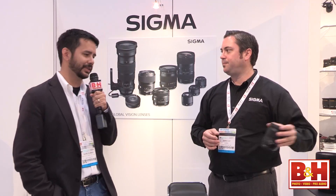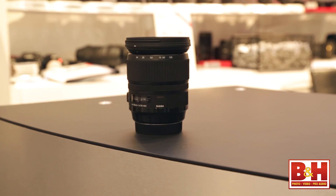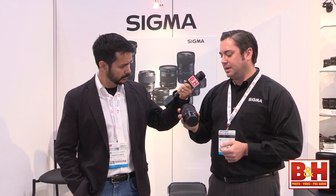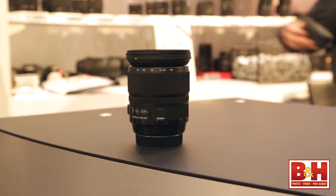This is fantastic. Now wait — what is this? We actually just announced this last week. We have two here at the show that we're letting people try out. This is the 24-105 f/4 optically stabilized lens. This has not hit the streets yet, but we're looking at availability next month for Canon and the month after that for Nikon.